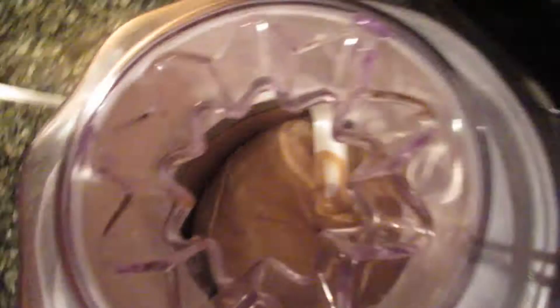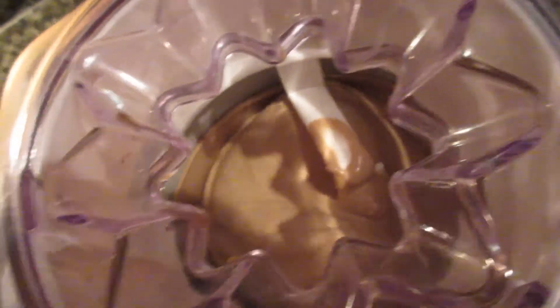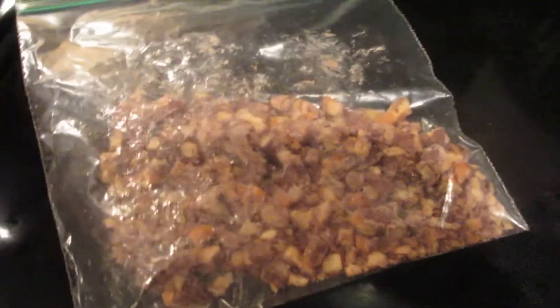It's been about 15 minutes and you can see inside here that the ice cream has expanded and is very thick. At this point I could add whatever I wanted — nuts or anything — but what I'm going to add is some gluten-free chocolate covered pretzels. I know this isn't raw, but remember it's my birthday tomorrow, so I'm going to add these in the top.